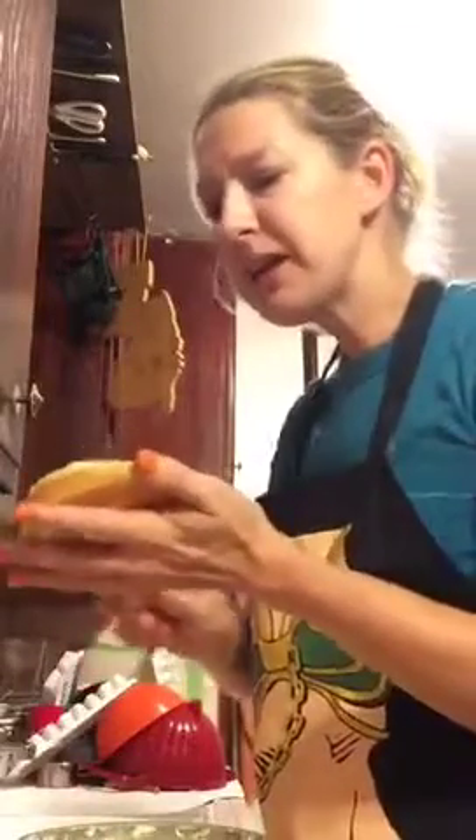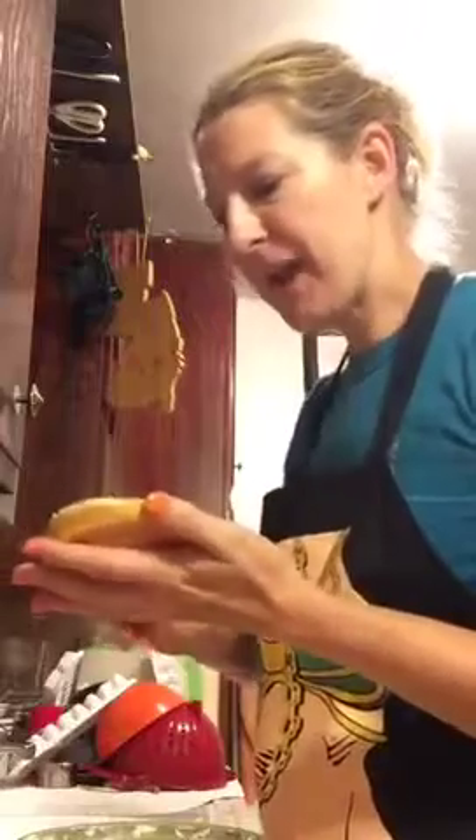I'm gonna make a sandwich out of some leftovers. I got my Hawaiian sandwich buns. It is time to eat — it's almost 11:30. I still got my oven on, just turned it off from making my pie, but I'm gonna take advantage of the heat and butter up my buns a little bit.